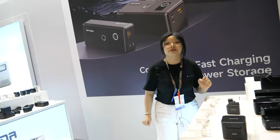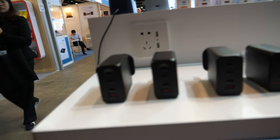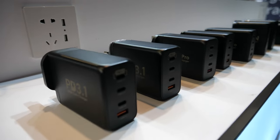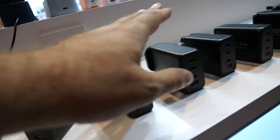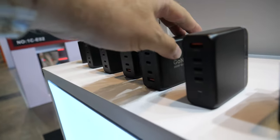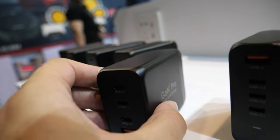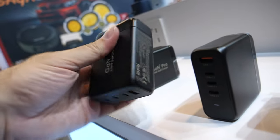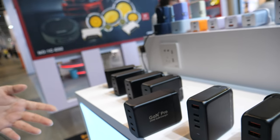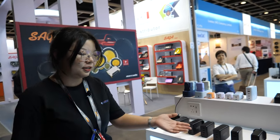Shipping is very easy because we have certificates for all over the world. There are a lot of different combinations here. This one is 100 watts. The bigger ones are big power. There's also a GAN Pro 200-watt model — the 200-watt is a little more expensive than the 100-watt.